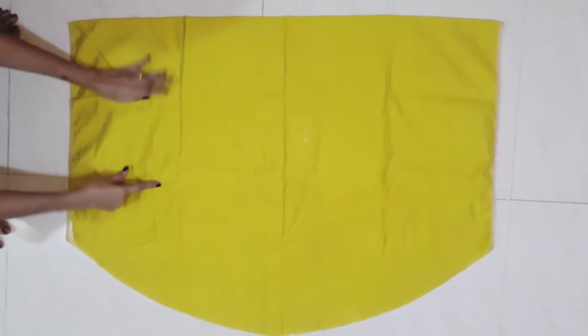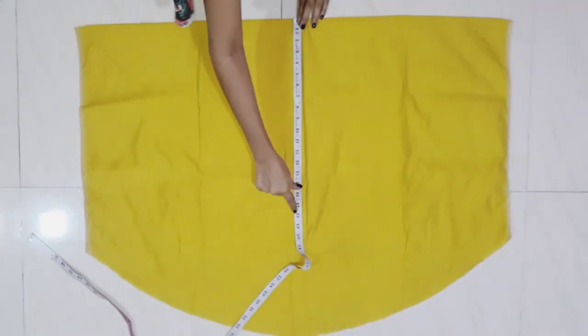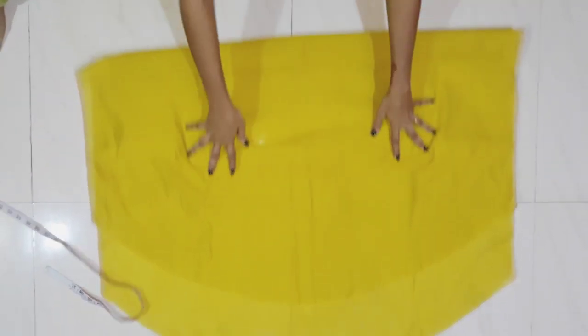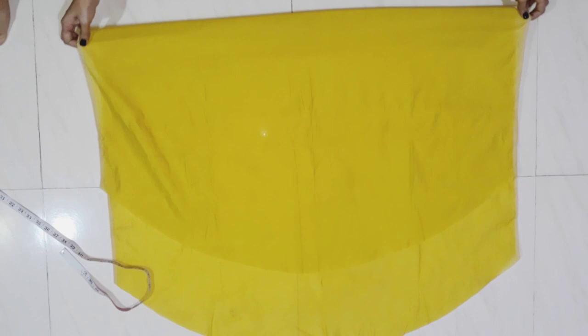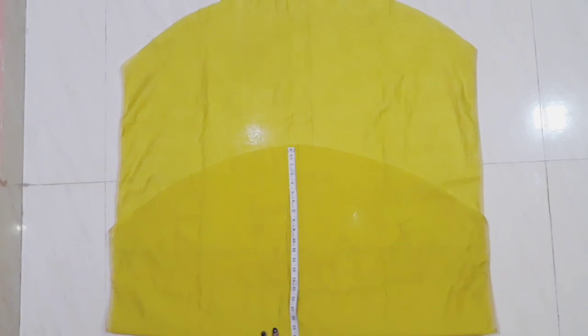After cutting it will be cut here. I have cut it from the front side. I will lift it on top of the front.